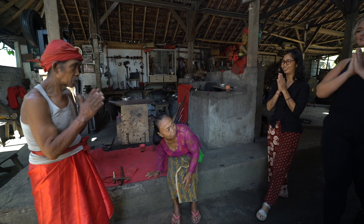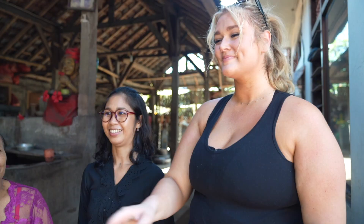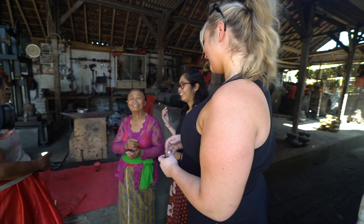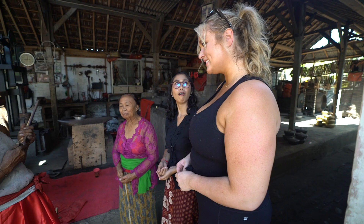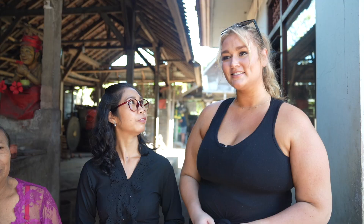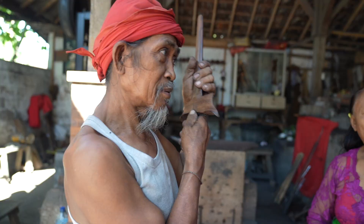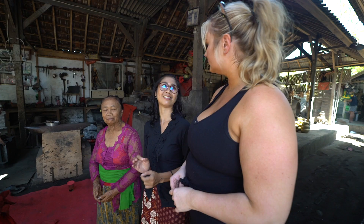This is Jeropande. And this is the wife, Jeropande Istri. He's going to show you one of the weapons that he made. We call it keris — a traditional Balinese weapon is keris.